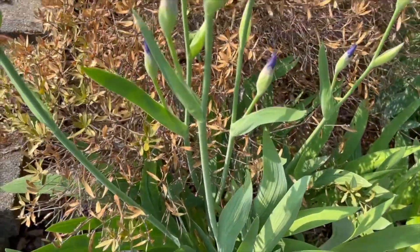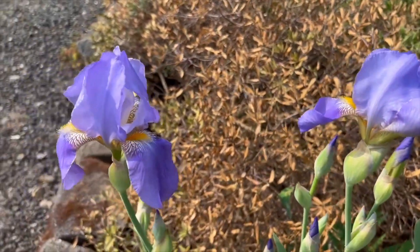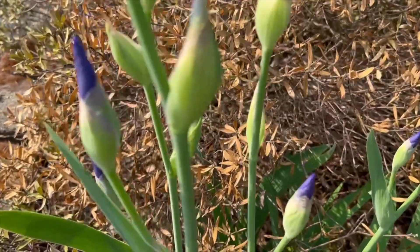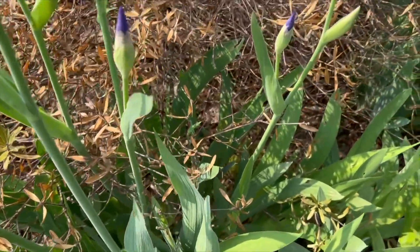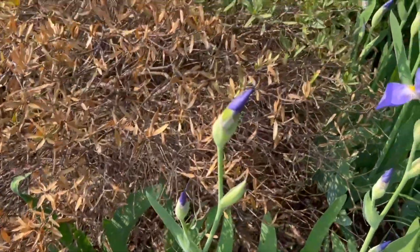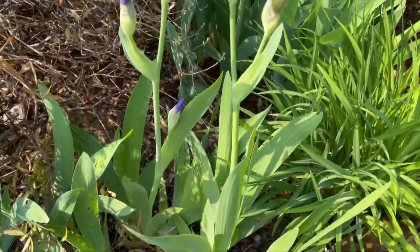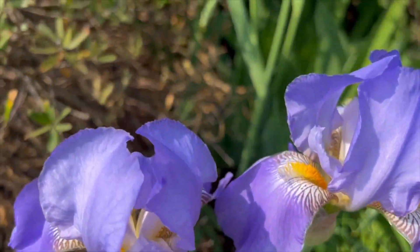Welcome to Orchid's Garden USA. I'm going to video the iris that we have here — this is so beautiful and so amazing. Look at all the buds right here. This type of plant requires less watering, and they are so gorgeous. Just love the color. Look at that.